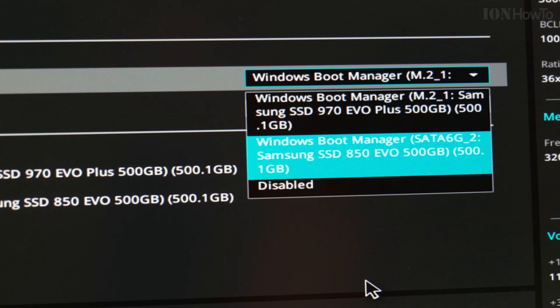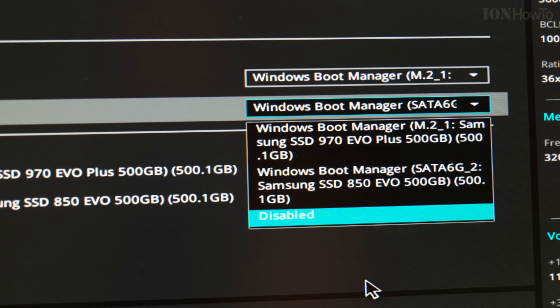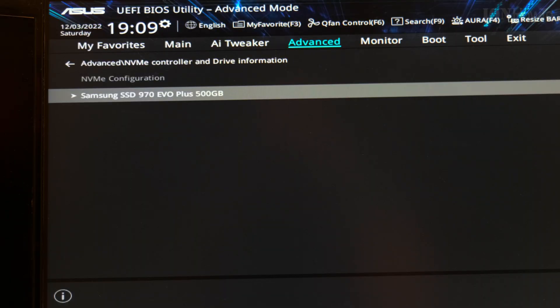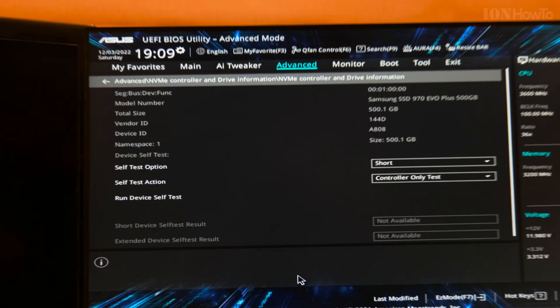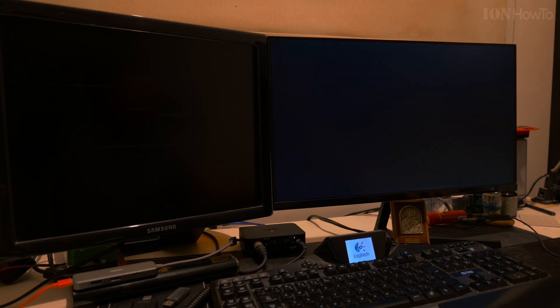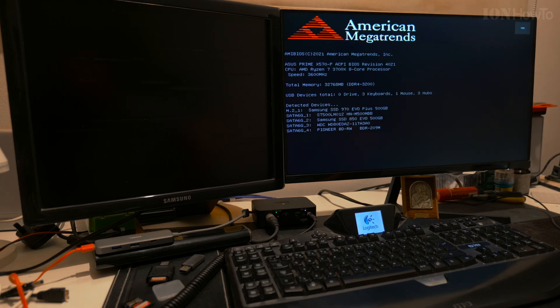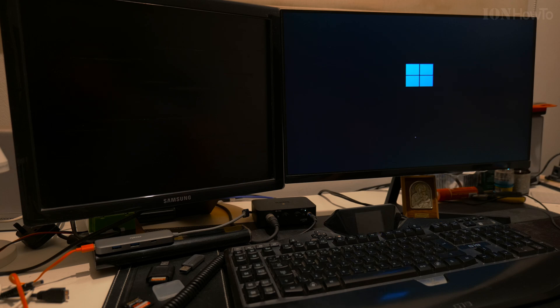I wanted to disable some boot options - I didn't need to boot from the old SATA drive, but it doesn't matter, the first one is the one that matters. For the time to install the SSD NVMe drive, I did a few restarts just checking to make sure it's all okay, and eventually when you're ready you have to do a final shutdown on the computer and install the SSD.